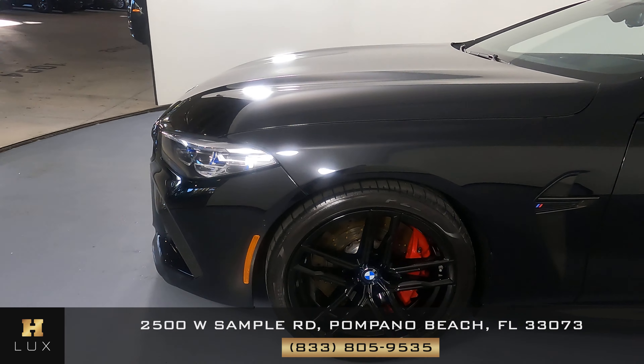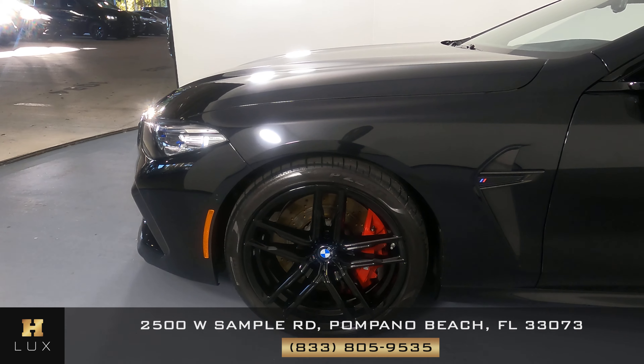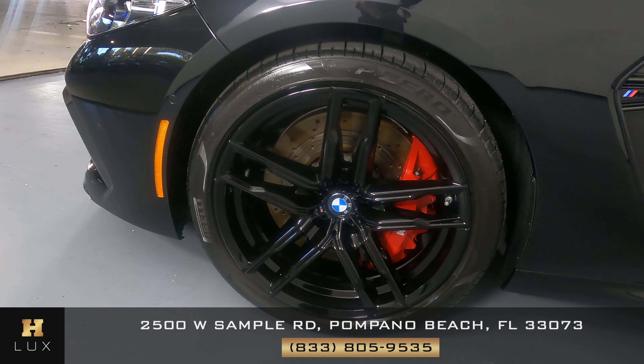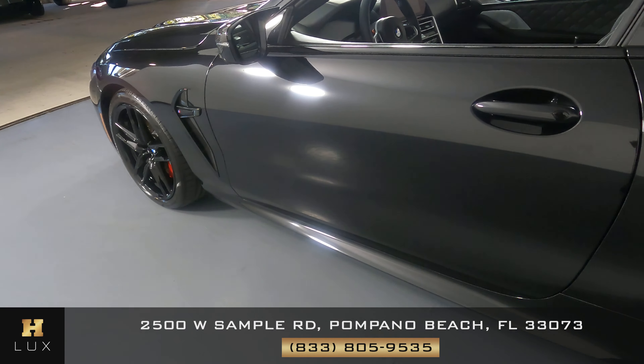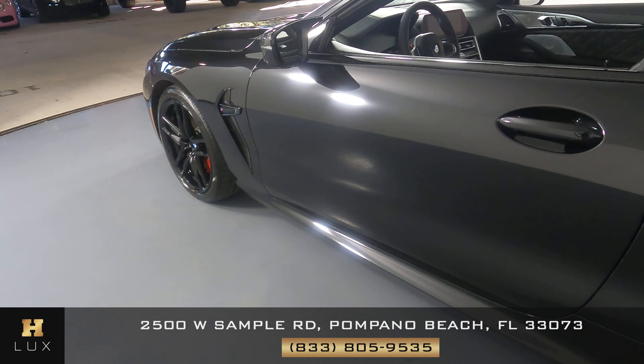Let's have a look at the driver fender and wheel. This fender looks good — I'm not seeing a scratch or dent here at all, and the wheel has no curb rash. Now we're going to take a look at the driver door. This door looks very good; I'm not seeing any dent or scratch here at all.